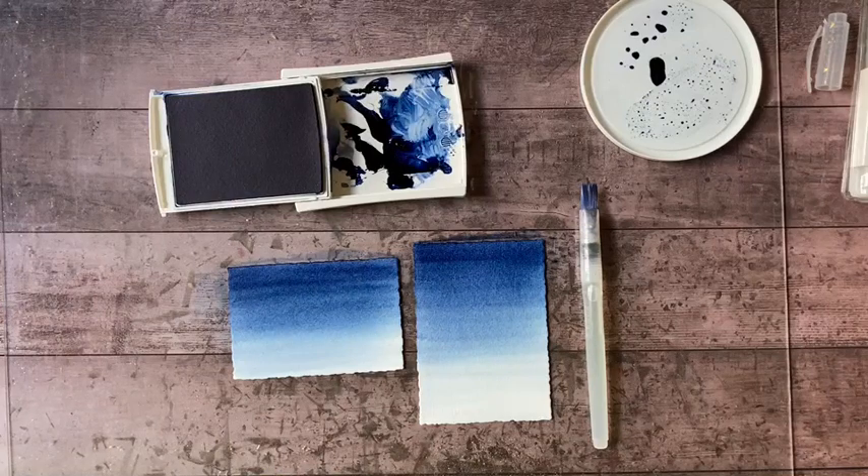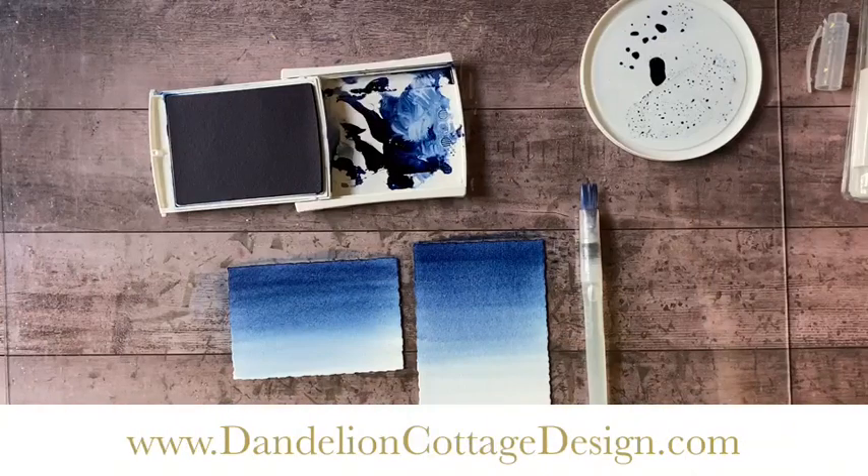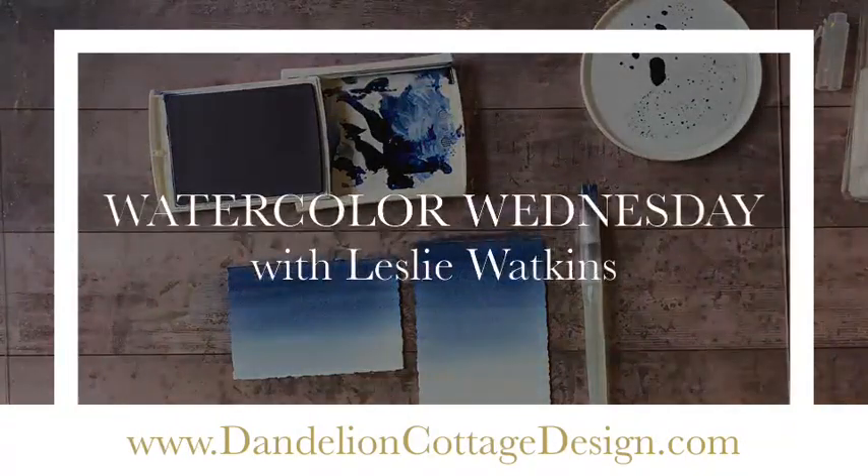This is a quick and easy technique to create a background for some of your projects. I will be back tomorrow for Paper Crafting Thursday to show you what I do with them, so stay well, stay happy, stay creative, and I will see you next time. Thank you so much for joining us today.